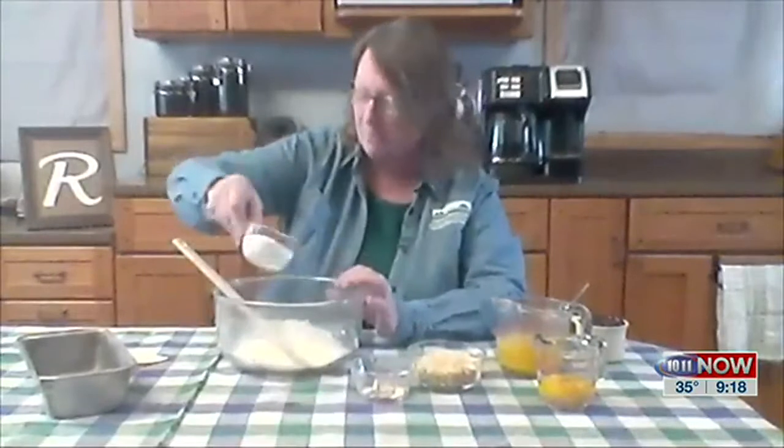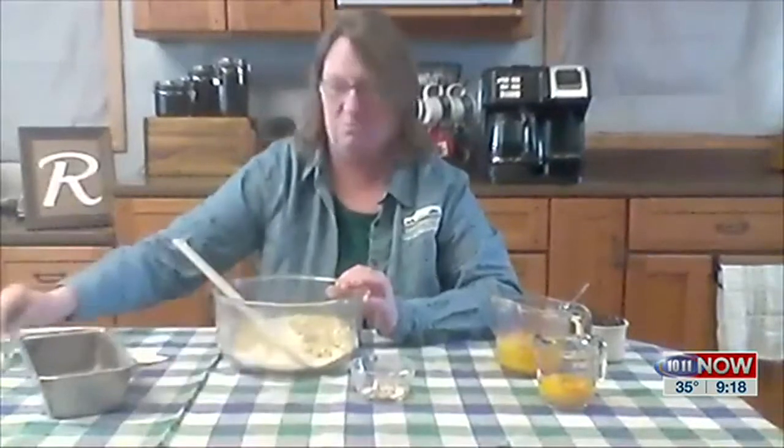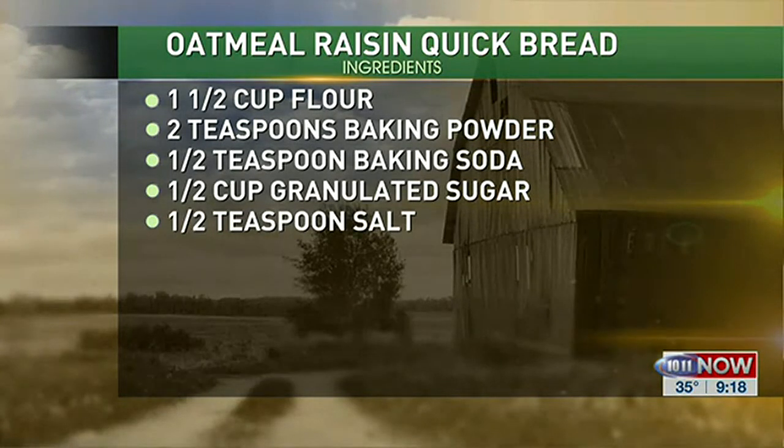So it's an oatmeal raisin quick bread. We've got a cup and a half of flour that I already have in my bowl. And we're going to add half a cup of sugar and a cup of oatmeal. It doesn't matter if it's quick oatmeal or old-fashioned, whatever you want to use. I've also got a half a teaspoon of baking soda, a half a teaspoon of salt, and two teaspoons of baking powder. So those are all the dry ingredients.